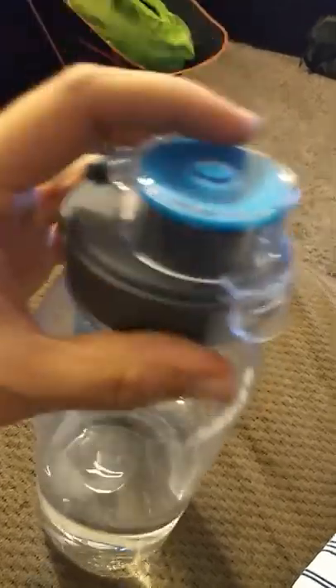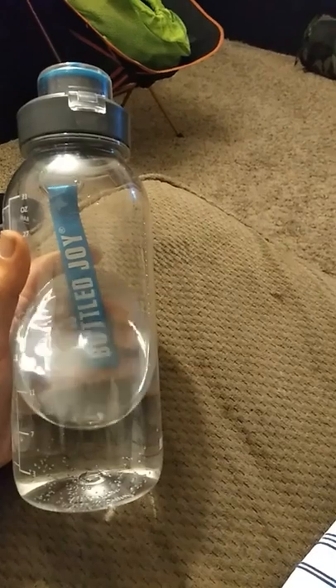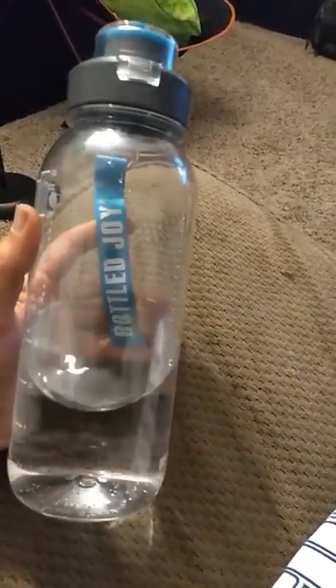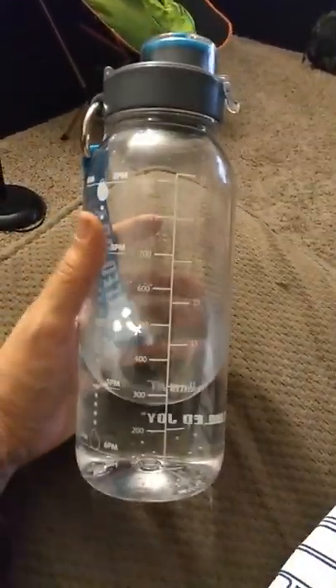It also comes with a brush to clean it, which is very nice. So yes, I actually enjoy this bottle. I'm going to put the link down below. Thanks for watching guys.